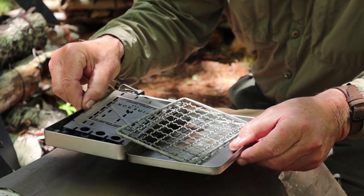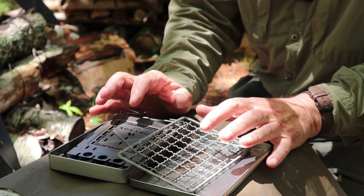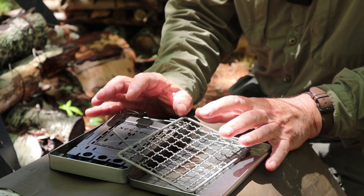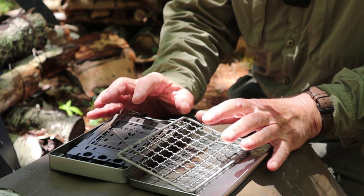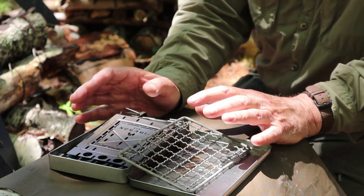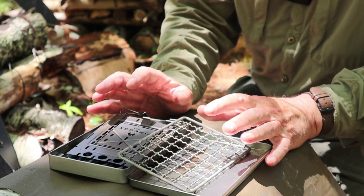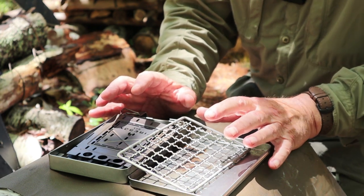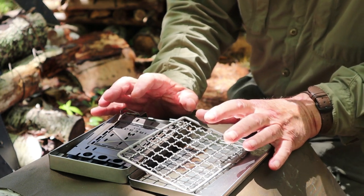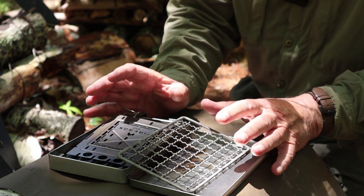I've opened up my full kit of the Firebox Freestyle, and I just want to point out that this is the titanium version. If you're going for an ultra-light stove that you can use with alcohol, wood, or other fuels, then the titanium version is the one to go with. You can do this with the stainless steel version too, but if you're really looking for the weight saving, it's the titanium version that you'll get the most benefit from.